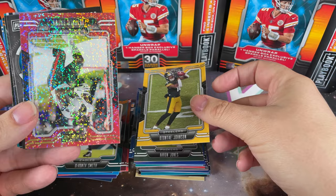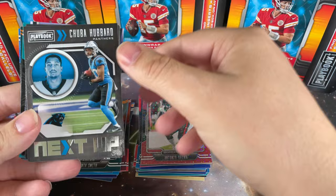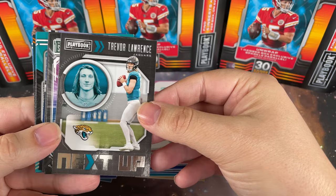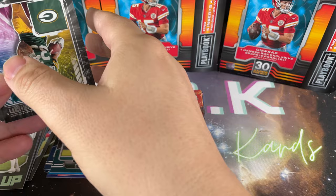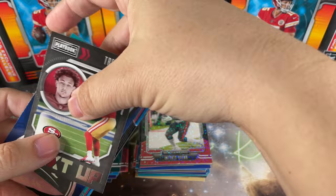Aaron Jones, Diontae Johnson for the Steelers. Our sparkle parallel is Antonio Brown - not too bad, unfortunately the guy's not really the greatest person in real life. Chuba Hubbard next up. Hey, Trevor Lawrence - nice! Interesting that it doesn't have a rookie designation, though sometimes the inserts don't.